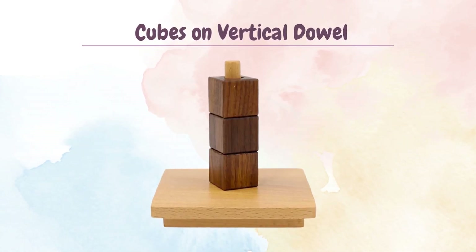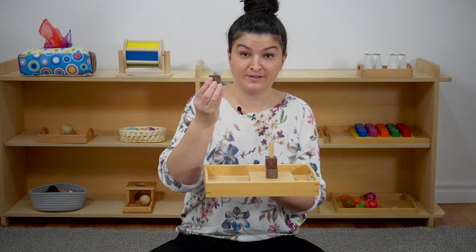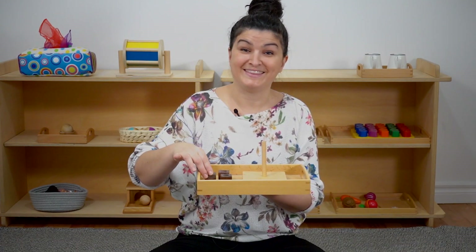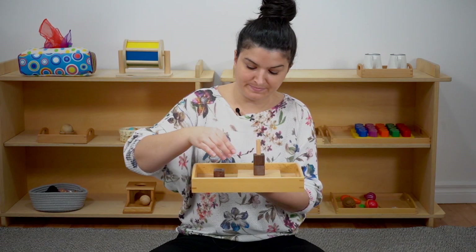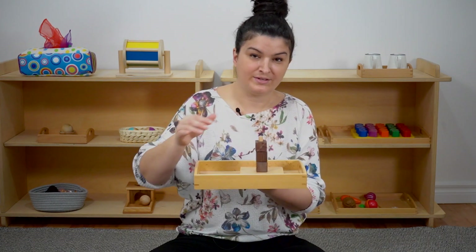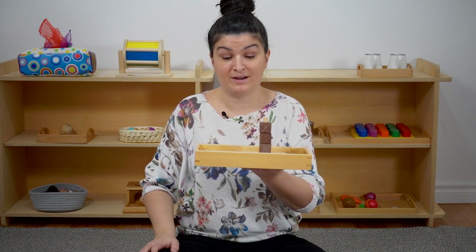So the first material I'm going to share with you today is called Cubes on a Vertical Dowel. This is a developmental aid for developing the hand. The child removes the cubes and then puts them back on, developing the hand and hand-eye coordination as they remove and replace the cubes onto the dowel. This is a really great first Montessori material for a child one year and older.